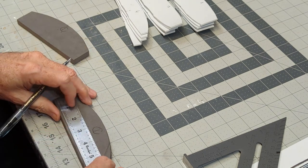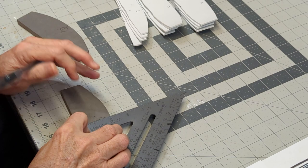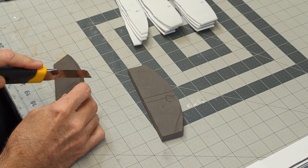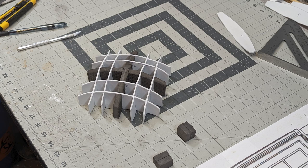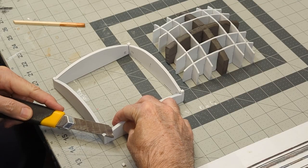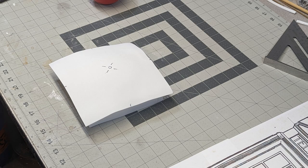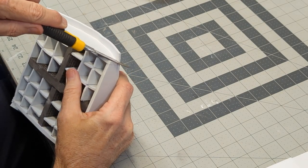The top of the phone booth has a complex curve, so I begin by creating an underlying support to stretch a thinner piece of EVA foam over. Once the structural part of the roof is complete, I use a ball to stretch 4mm foam to fit the curve of the roof. I glue and trim the foam as needed and then use a Dremel to smooth out any rough edges.